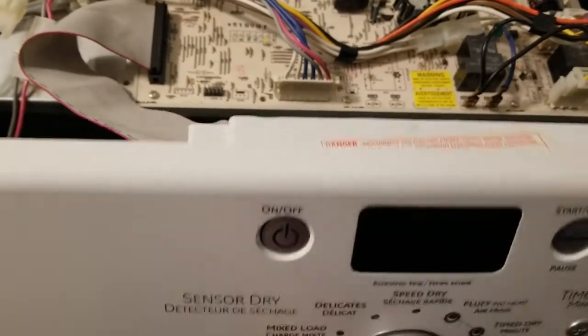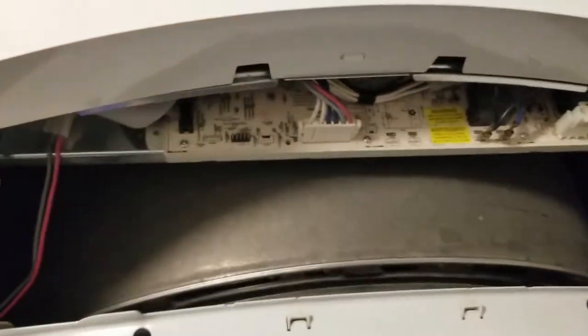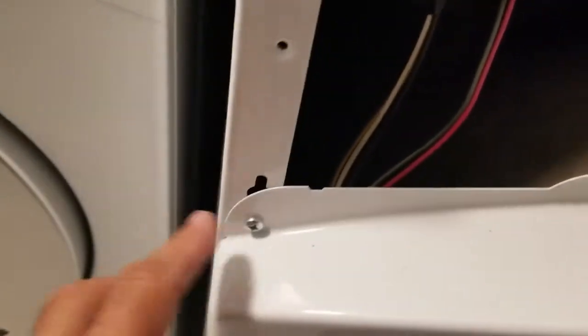The next two screws I'm going to remove are this one here and this one, and that's going to allow me to lift up this entire front assembly. With the two screws removed, I'm able to lift it up and just put it aside — just get it out of the way. There's no need to disconnect any cables. With the front panel out of the way, the next two screws we're going to remove are this one here and this one, and then there are two on the bottom to loosen up.